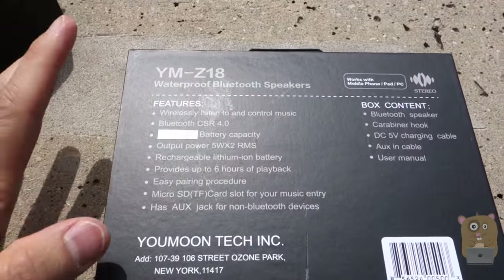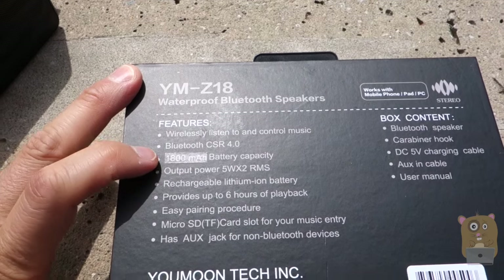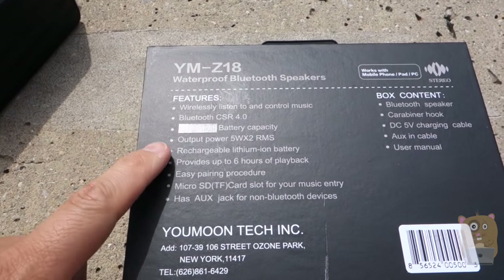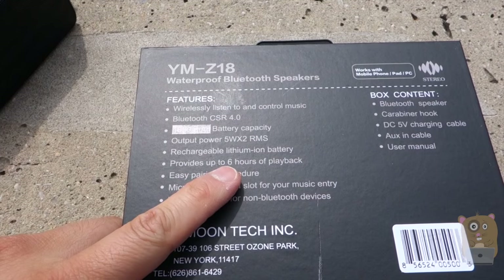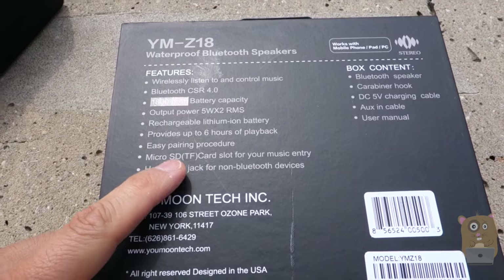I can't submerge it in water or anything. It has Bluetooth 4.0, a built-in 1800 mAh capacity battery, two 5W speakers, rechargeable lithium-ion, up to 6 hours of playback, and I can also play music directly off a microSD card too.